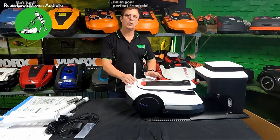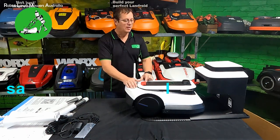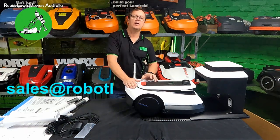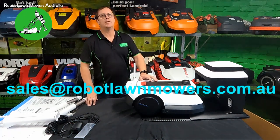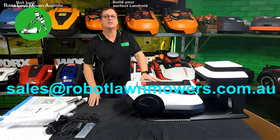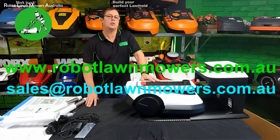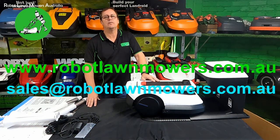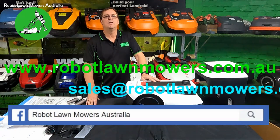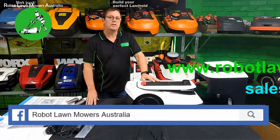If you've got any questions on this robot or any robot sold in Australia, please send us an email at sales@robotlawnmowers.com.au. You can find a lot of information on our website at www.robotlawnmowers.com.au, and find small snippets of information we put out on Facebook, Instagram, TikTok - just search for Robot Lawn Mowers Australia on those platforms. Thanks for watching.